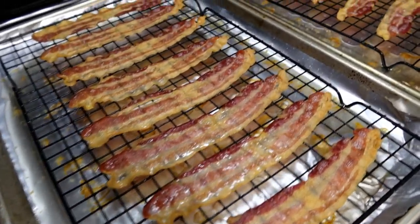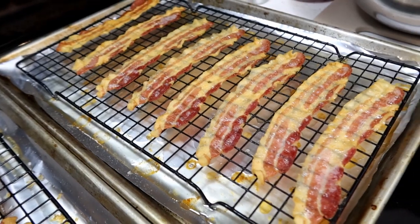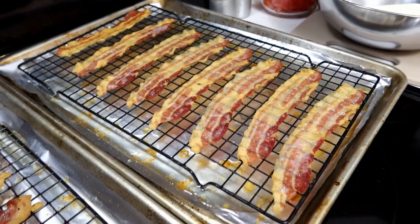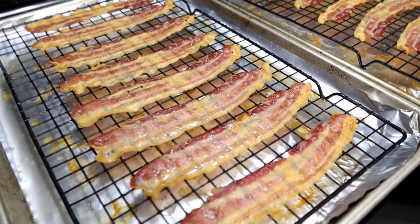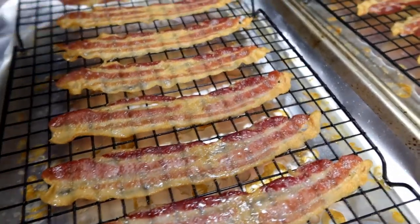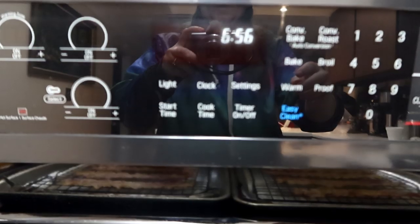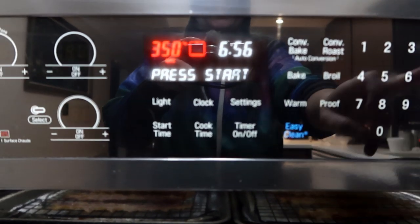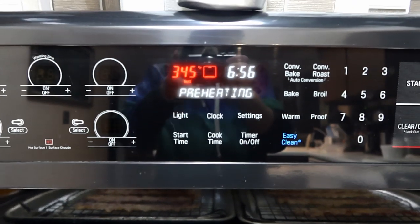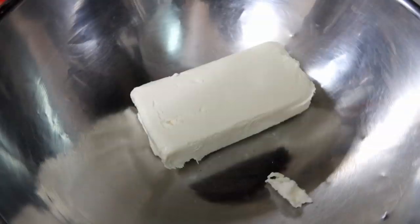Look at that delicious bacon! Because we're going to cut it up, you want to let it sit for about five to ten minutes to cool down a bit before cutting. If it's super greasy, you can pat it with a paper towel, but ours looks pretty good. Now preheat the oven to 350 — ours is probably already close to that. Get out a two-quart baking dish.